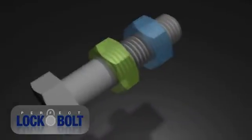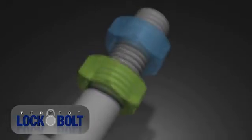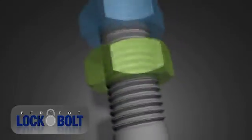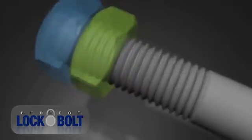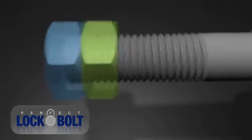When the Perfect Lock Bolt is subjected to vibration in any form, the power nut travels twice as fast along the bolt shaft as the lock nut. Under this loosening force, the power nut and the lock nut, having different pitches, move away from the preloaded pressure at different rates, creating a mechanical lock.